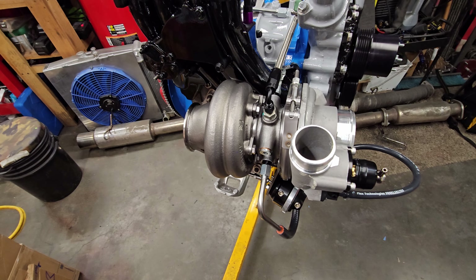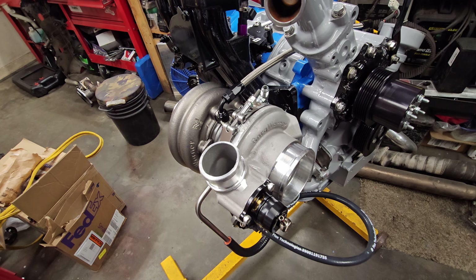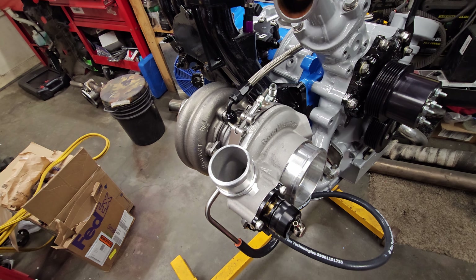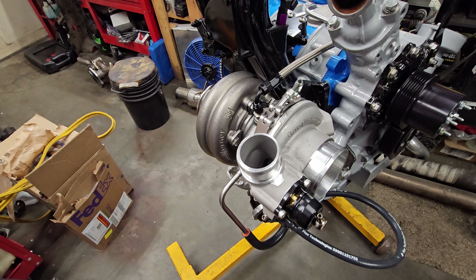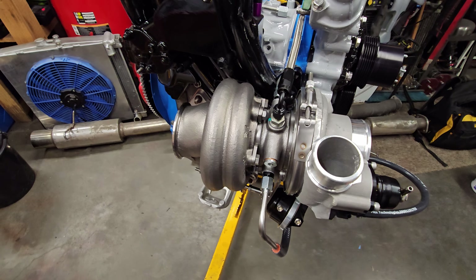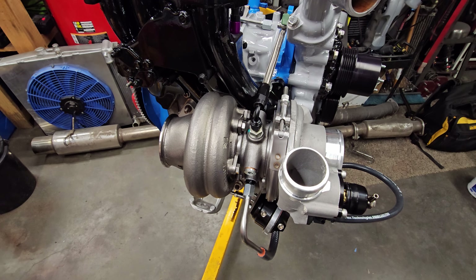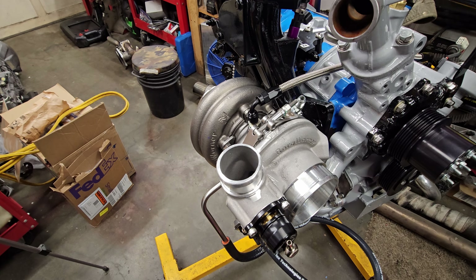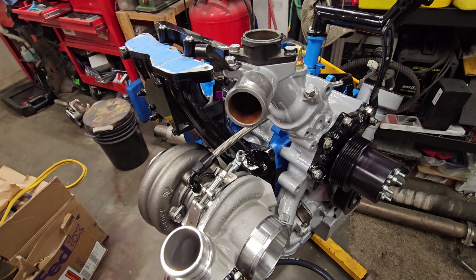I went online and searched their company name plus complaints and found dozens of horror stories of the exact same scenario with other people. So do your research on who you're going to do business with. Figure out who's got your best interests at heart and who's just out for a buck, because some of these guys clearly have no clue how to run a business. That's my little rant for now.